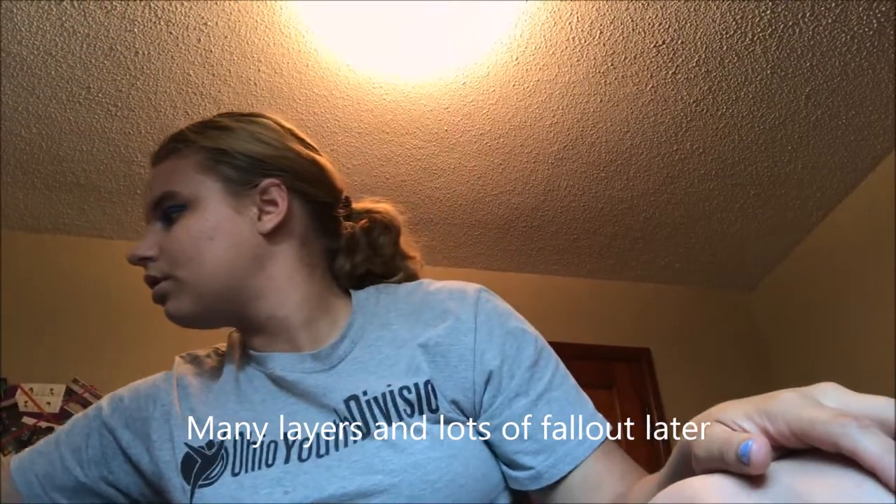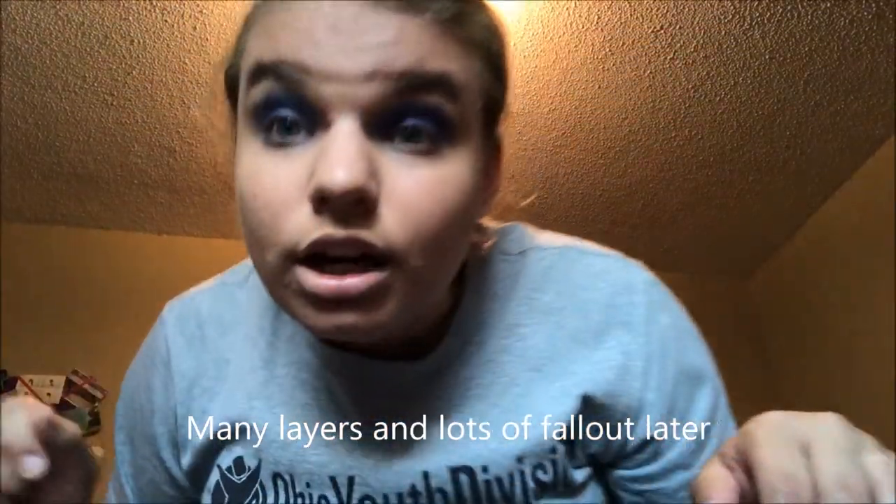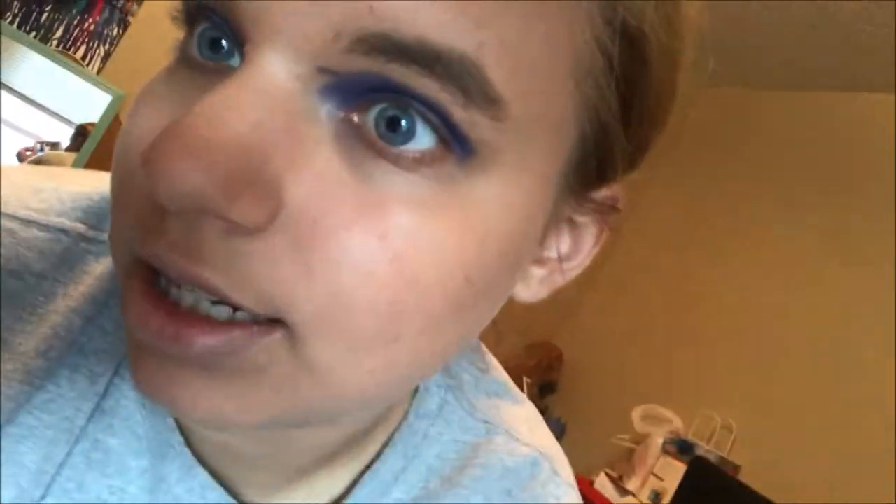Alright, there you go. So now I'm going to try my very best to clean it up. I've got my Q-tips, so I'm going to try and clean this up a bit. Oh my gosh, there's so much fallout, it is literally insane. There is one eye cleaned up, and I'm going to go clean up this eye. Cleaned up.